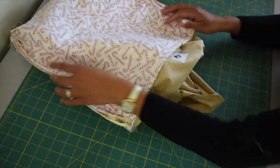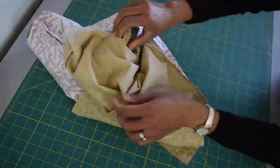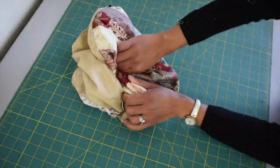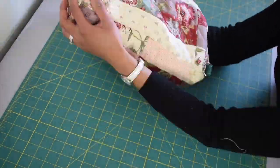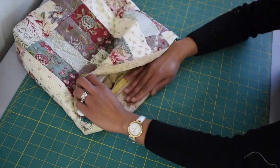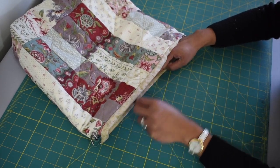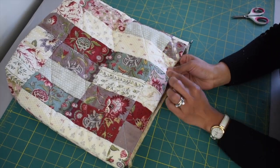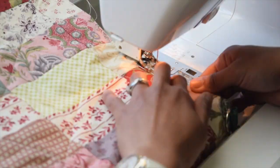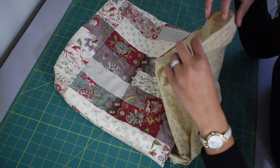Once done sewing, turn this back inside out through the opening from the lining. Use a hera marker to smooth the edges and keep everything inside. You can also use a coin, your fingers, or simply use an iron. Now we are going to topstitch all around.